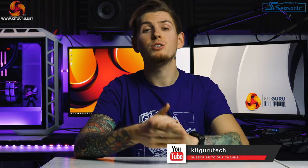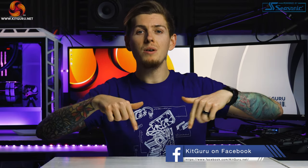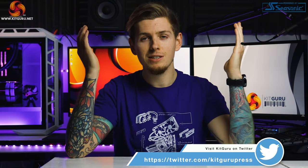If you liked this video make sure you hit the like button, subscribe and ring the bell. You can find our merchandise down below and for more daily tech news check out our Twitter and website. I've been Andy, this is KitGuru — we'll see you in the next one. Thank you for watching.